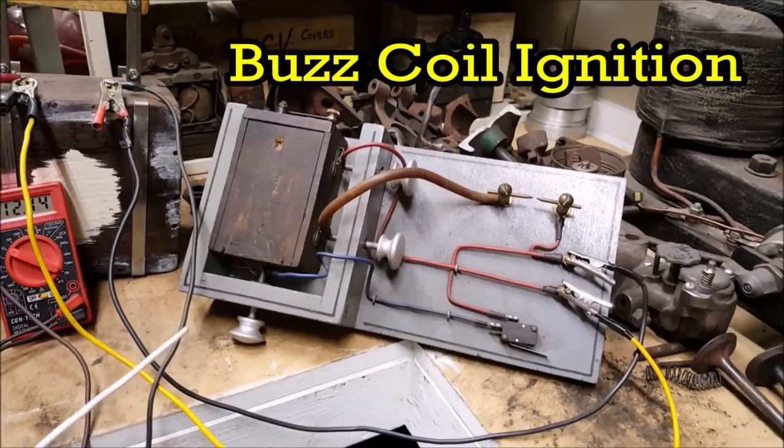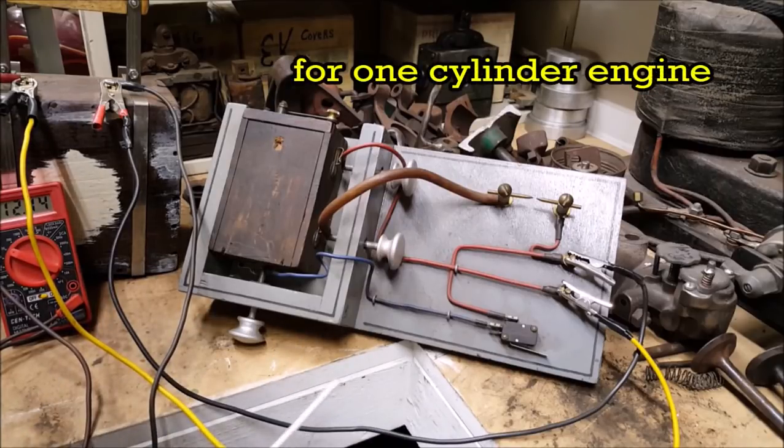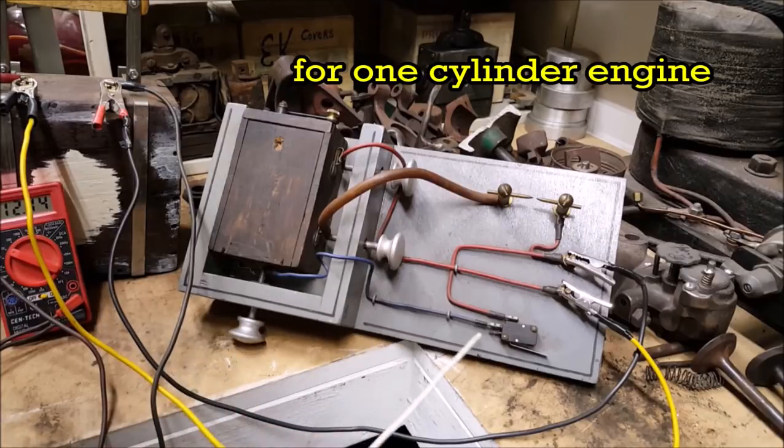Let me show you something I got in the mail a couple days ago. It's a buzz coil off one of those T Model cars. This is the basic wiring right here — wire comes off the bottom, comes around through.